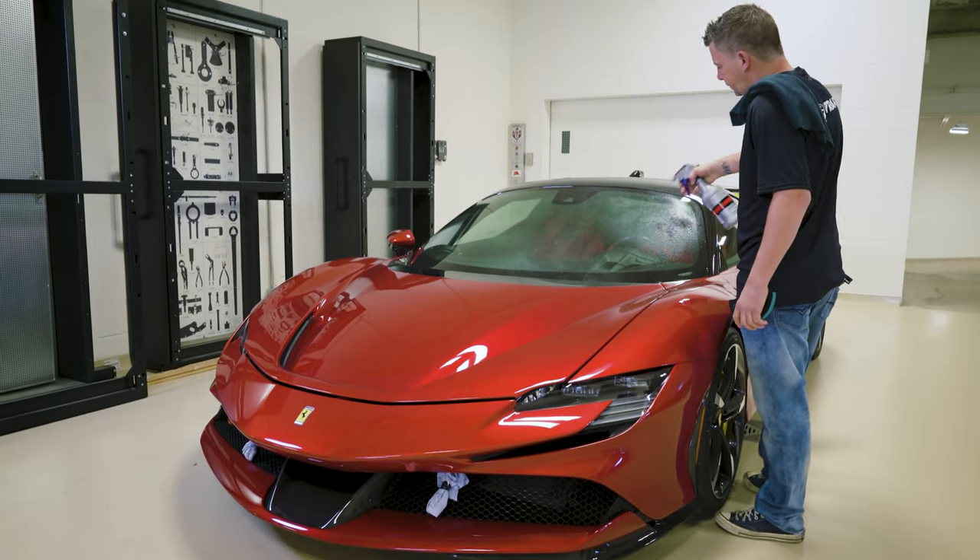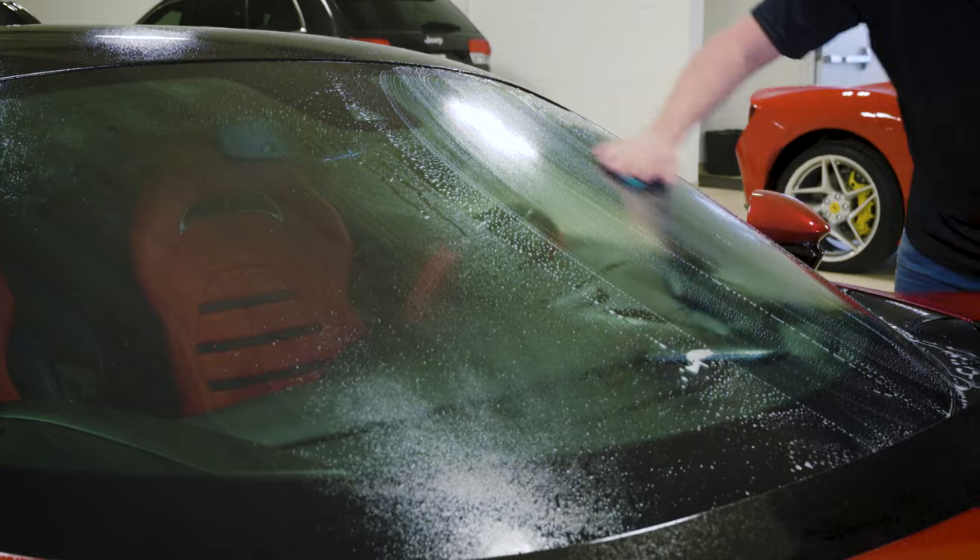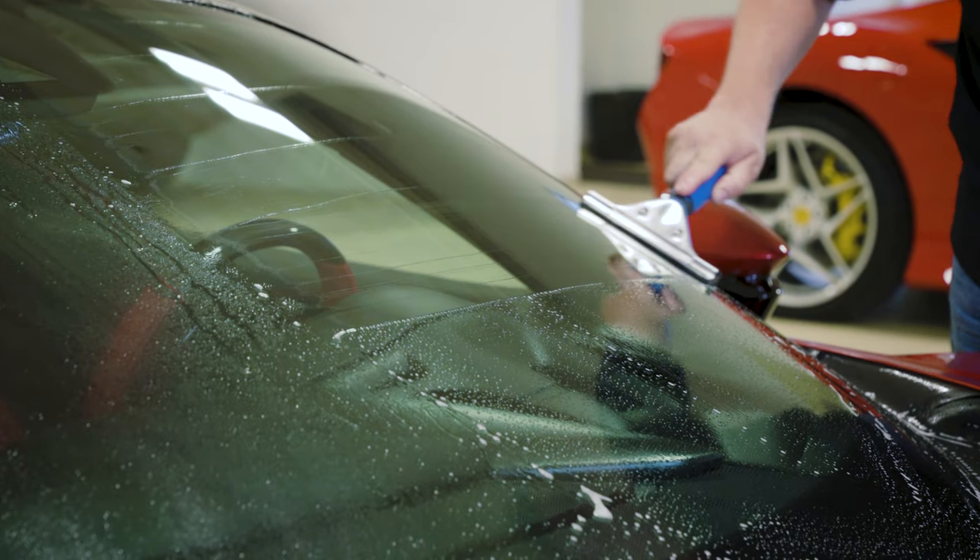Step 2: Clean the windshield using a soap and water solution with a scrub pad. Ensure that no debris or contaminants are left.